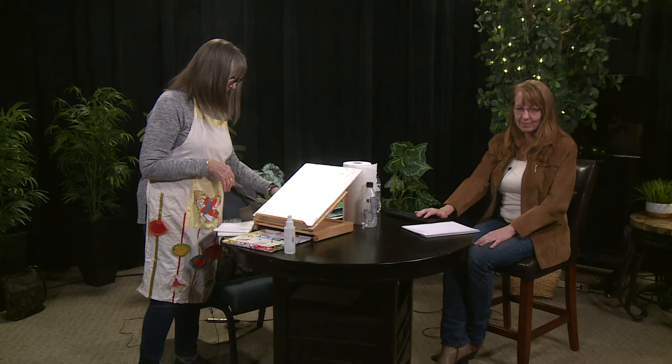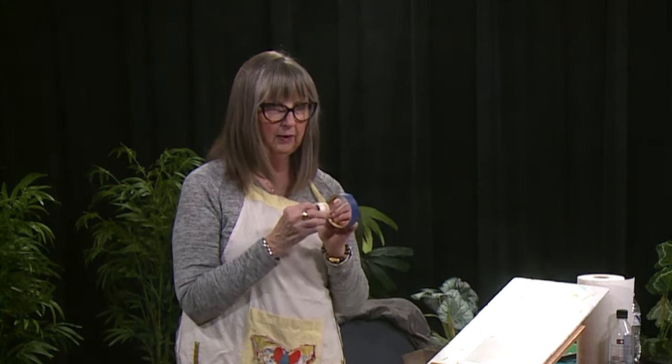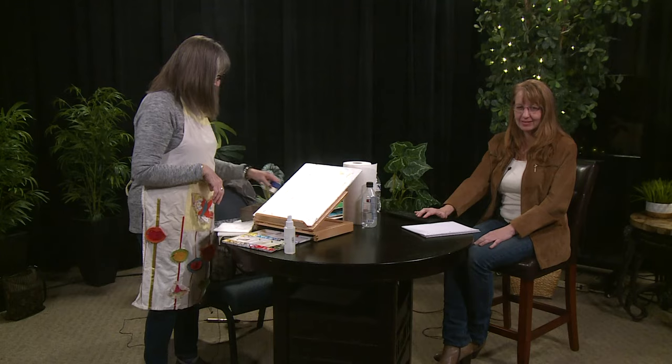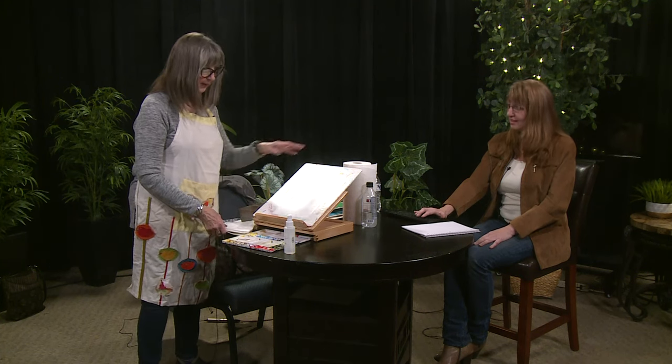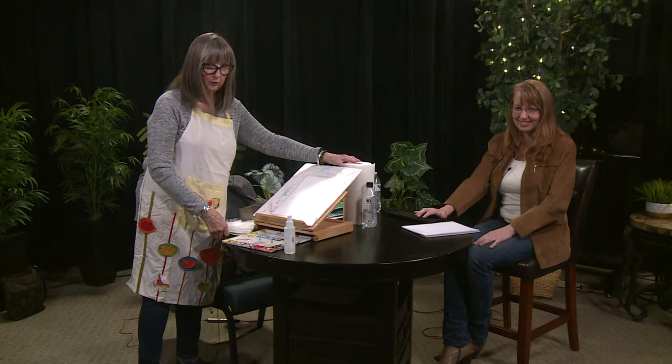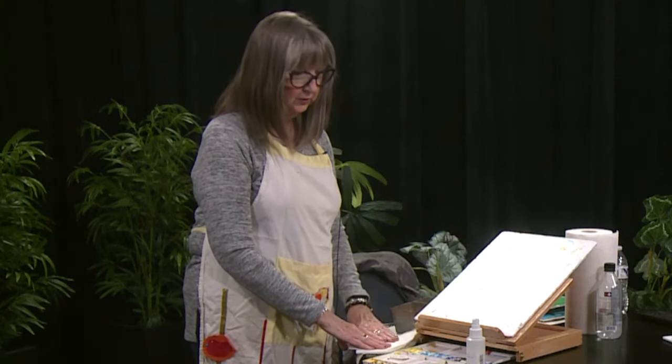Also, get tape to tape down the paper. You can use painter's tape, which many artists do, or tape from the art store — it's about like the painter's tape. You need paper towels — I've got my roll right here — so that you can wipe your brush on it.